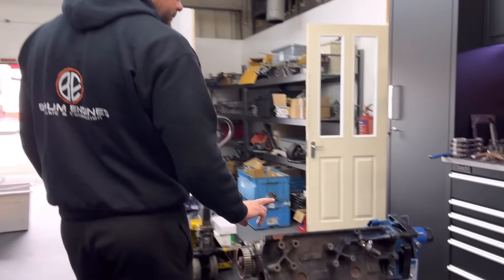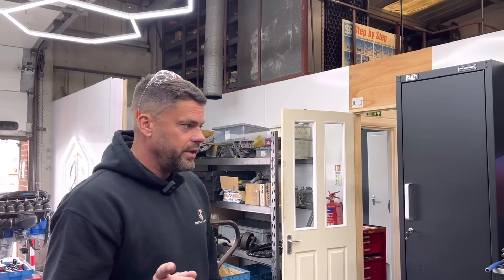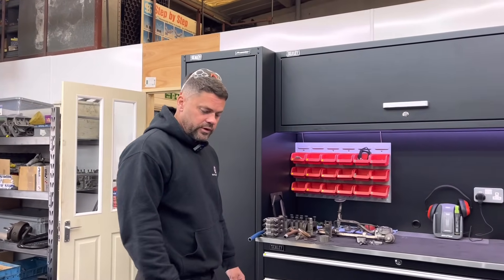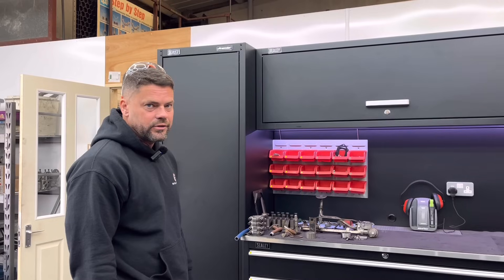We've found a block — found a 200 block. There are two or three options, but the block we're almost certainly going to have is from Portugal. It's a standard block and it works out pretty good money — under two grand with delivery from Portugal. That's good news, it means we can almost certainly get this done way before September when he needs it for his wedding.